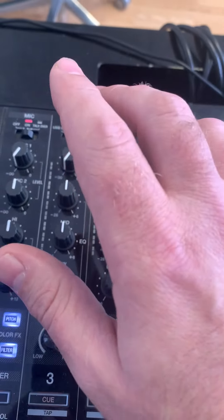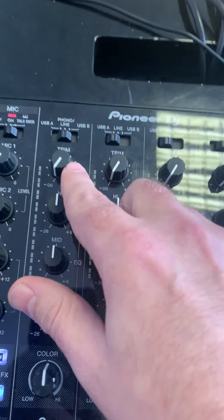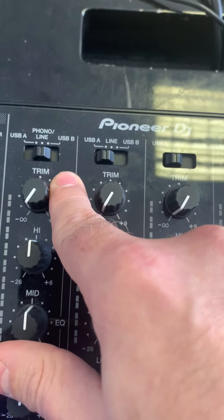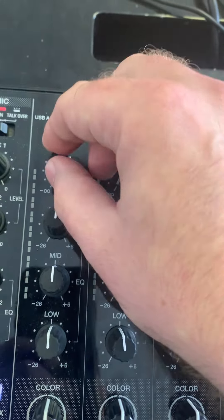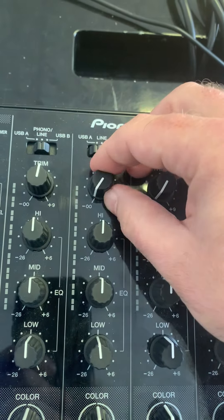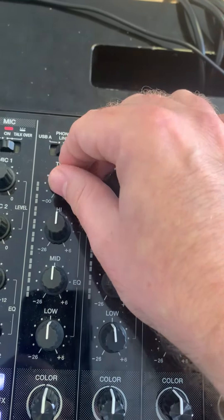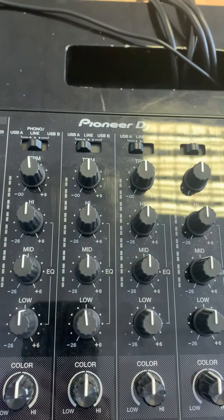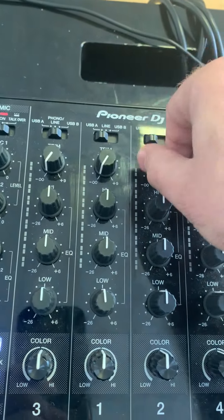More than likely what's happened is the controller has come with the trim — sometimes it's called the gain, and sometimes it's called the level — turned down. So all you have to do is just turn these up to 50. Don't go any higher than that; turn them up to like 12 o'clock, like that, and now try playing the music.